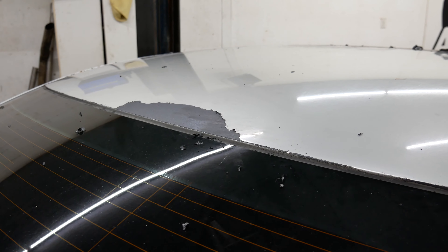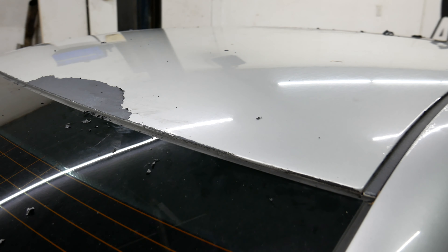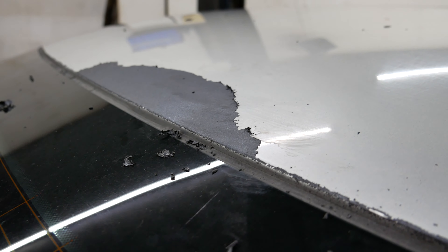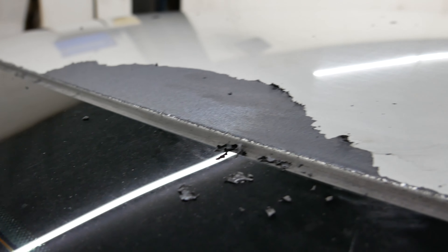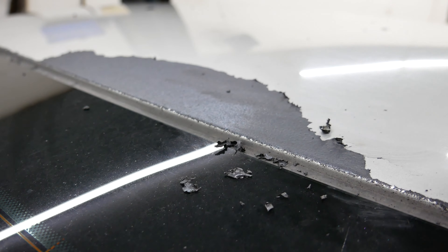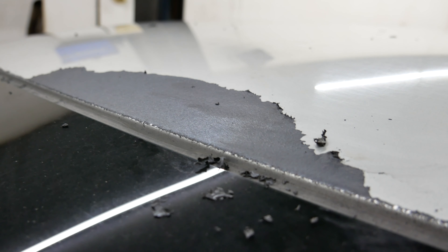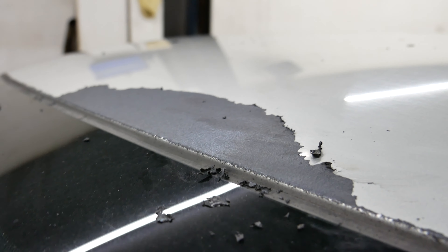So the majority of the Plasti Dip was pretty easy to remove as you saw, but I still have a couple of spots here where it was probably thinner and it's a lot harder to take off because it breaks off in little pieces. So I'm going to try a couple of tricks that I saw on the internet to remove those and let's see how it goes.